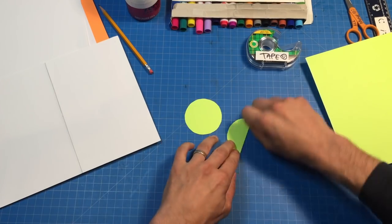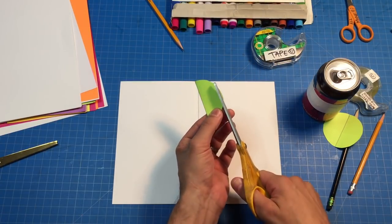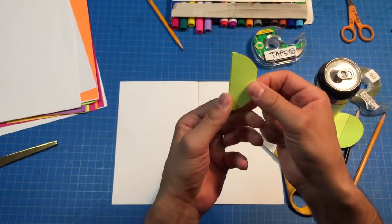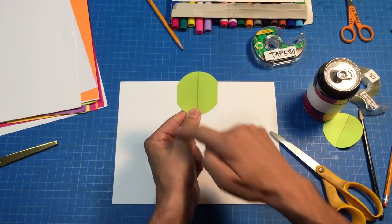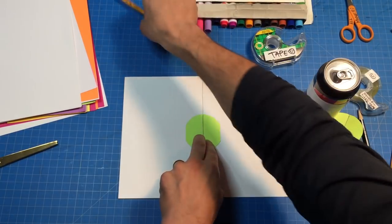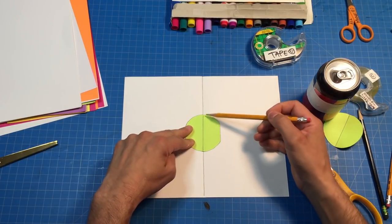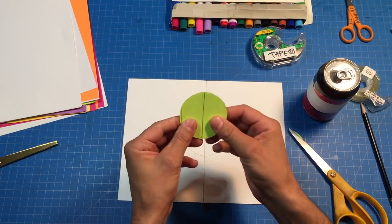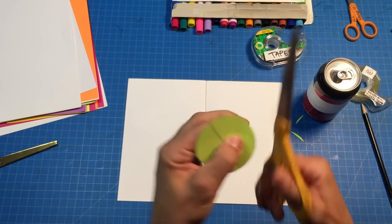I'm gonna fold them in half, take my scissors, and make a parallel cut — one edge of my circle is kind of sliced off, and this cut is parallel to the fold. So now when we look at our circle it's got flat edges on both sides. Then we're gonna take that circle we just sliced and trace it with a pencil on our base page, lining up the center fold of the circle with the center fold of the base page.